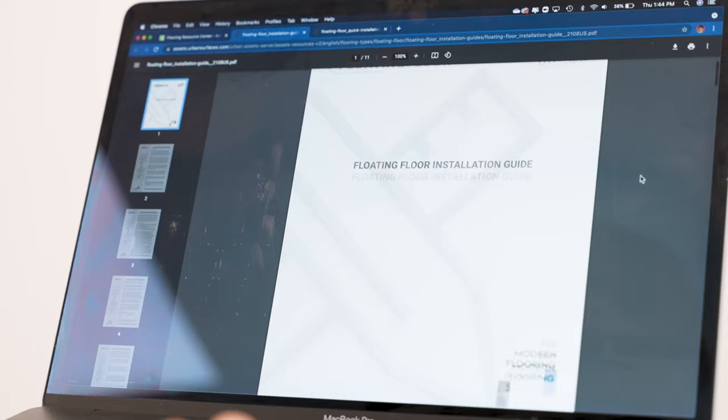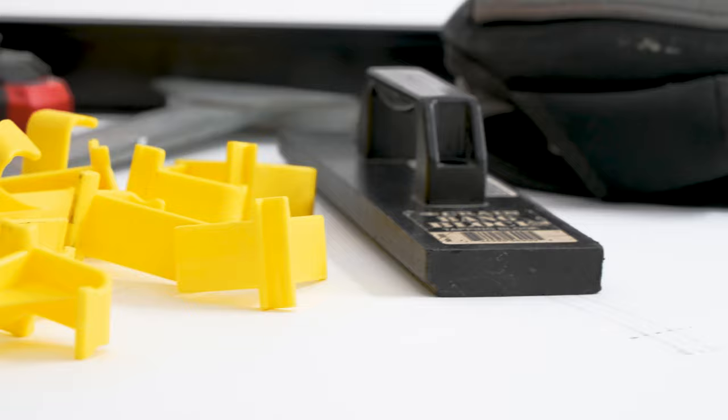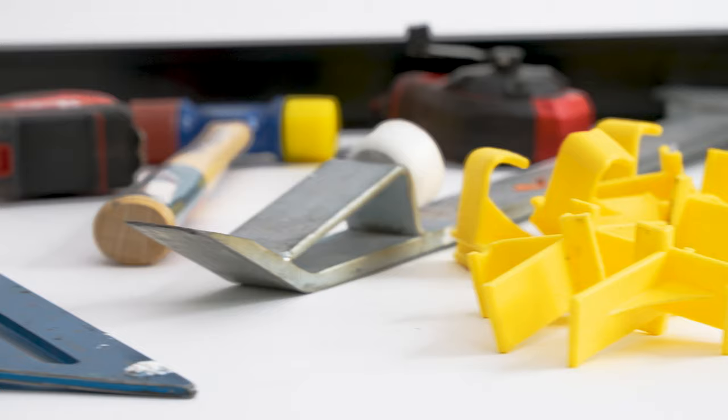Before you begin installing, we recommend that you visit our website to read our complete installation guide located on our Resources tab. Gather the necessary materials and tools in order to properly install your floors.